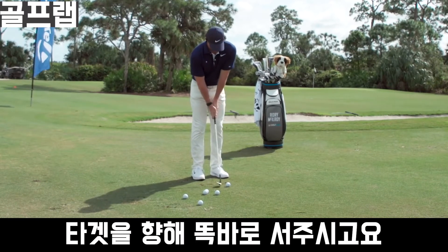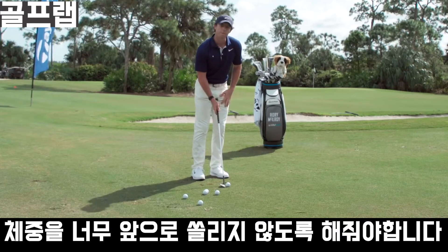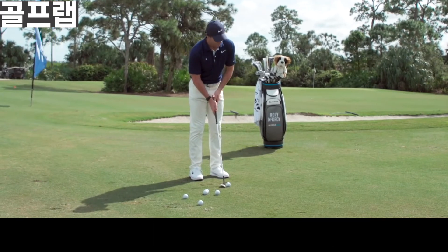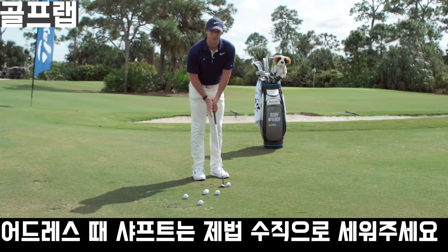In the setup, I'll stand square to it. I don't want my weight too far forward — maybe 55% on my left and 45% on my right. And the shaft at address is pretty vertical.